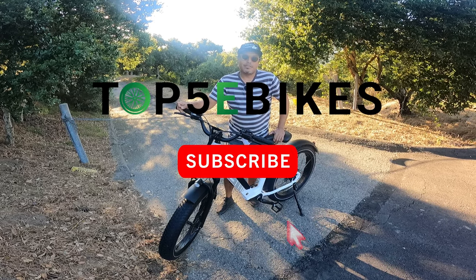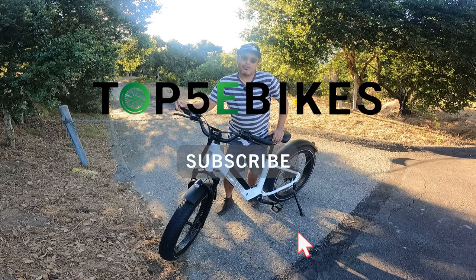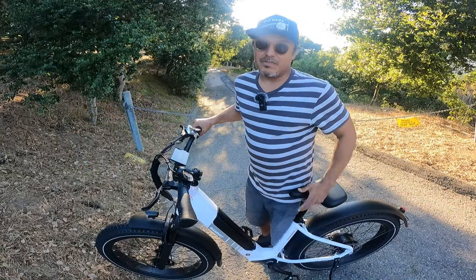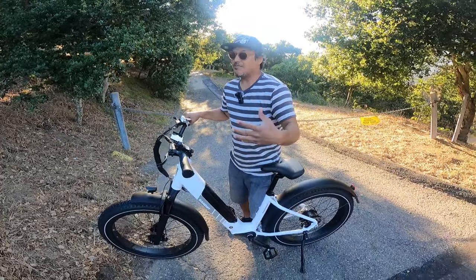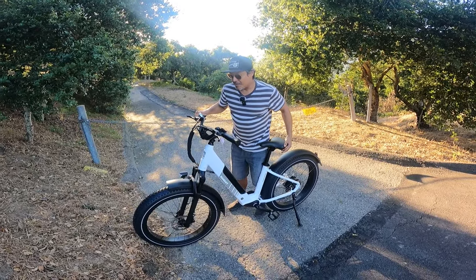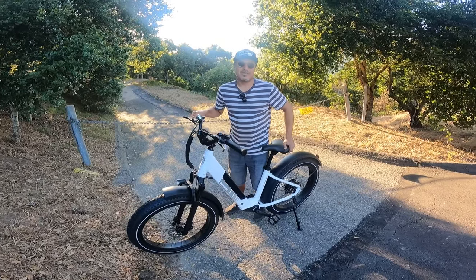Hi, this is Damien from Top 5 E-Bikes and today we're going to do a quick review of the Bandit Bikes 4Runner. We're going to do a little bit of a test ride. I'm going to give you my honest feedback — I've never ridden this bike at all. I've put no mileage on it, so I'm really excited to take it out for a spin.